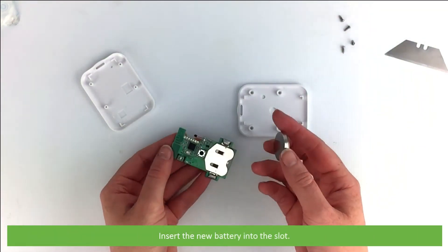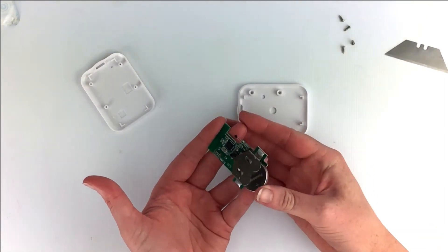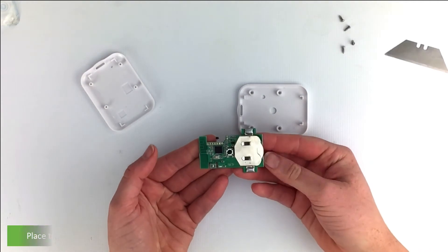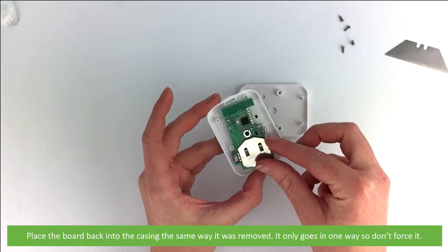Insert the new battery into the slot. Place the circuit board back into the casing the same way it was removed. It only goes in one way, so don't force it.